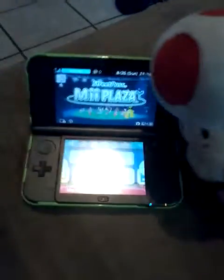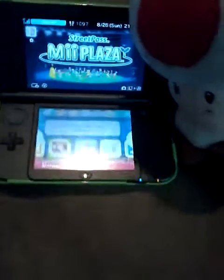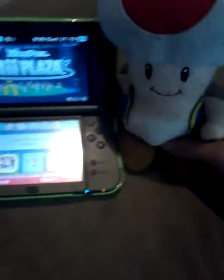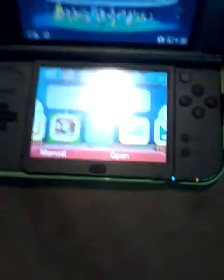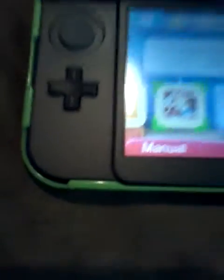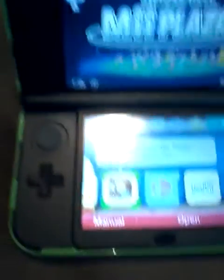And basically, that's how the New 3DS XL works. As you can see, the A, B, Y, and X buttons are colored — the A is red, the B is yellow, the Y is green, and the X is blue. Also, you can see that the control pad is a little bit higher than on the regular 3DS. They moved it a little bit higher for better comfort.